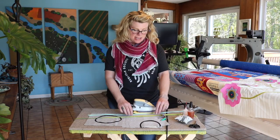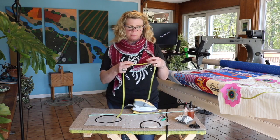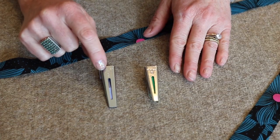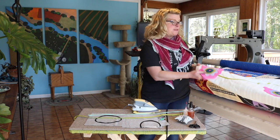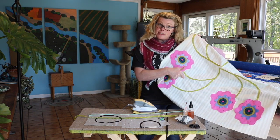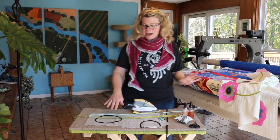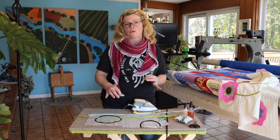Bias is fabric that's cut on the bias in very narrow strips, and then when you pull it through these little makers it folds in on itself. I use bias for lots of things including stems in my big applique pieces as well as making little narrow lines on quilt blocks.